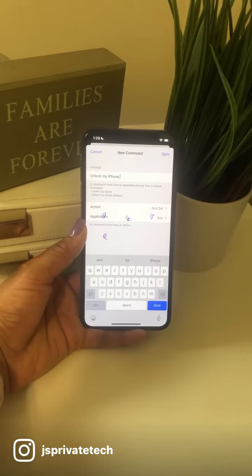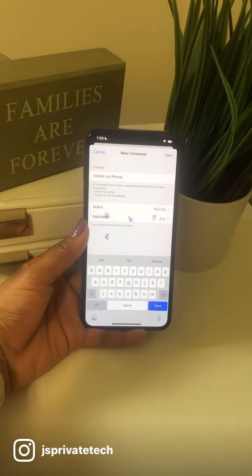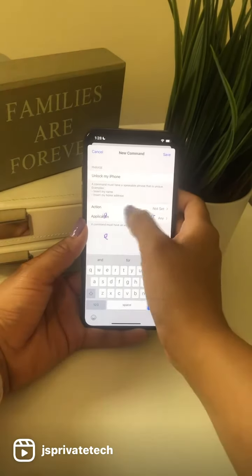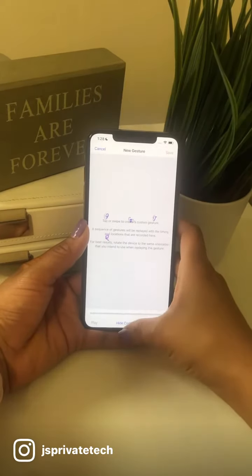However, I do highly recommend that if you're gonna use this hack to unlock your phone, you guys use a clear phrase so your phone can understand, but a unique phrase that no one else will know — otherwise people will be able to unlock your phone without your permission, and we don't want that.